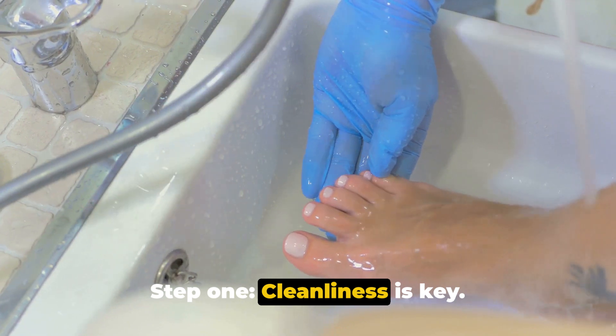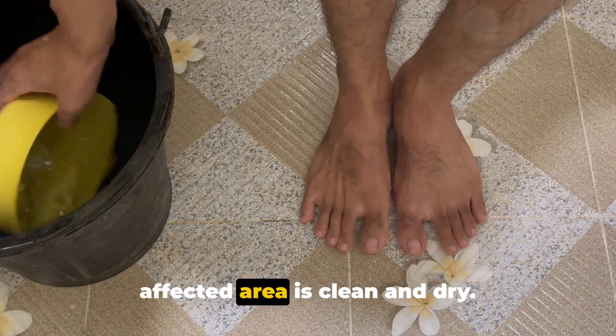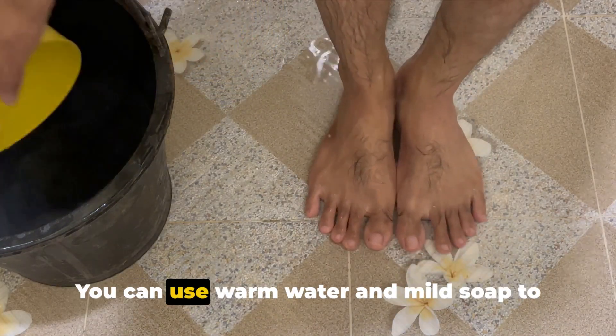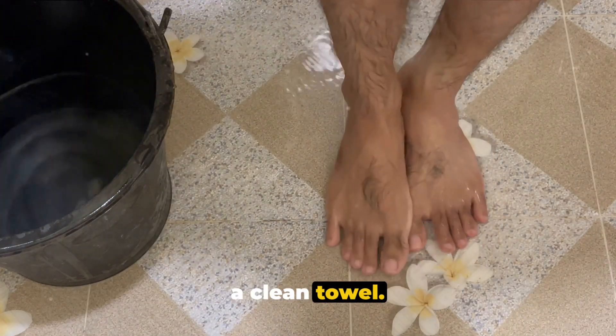Step 1: Cleanliness is key. Before applying the oil, make sure the affected area is clean and dry. This ensures that the oil can penetrate the nail and reach the fungus. You can use warm water and mild soap to cleanse the area, and then pat it dry with a clean towel.